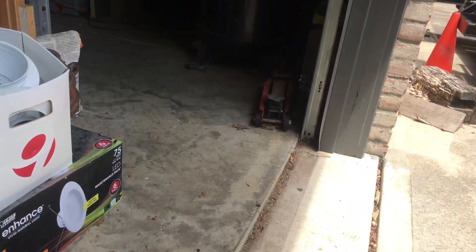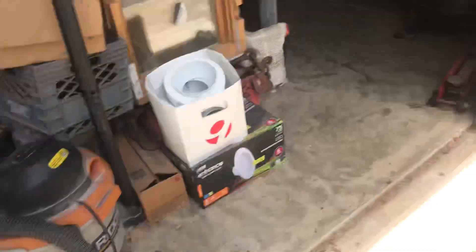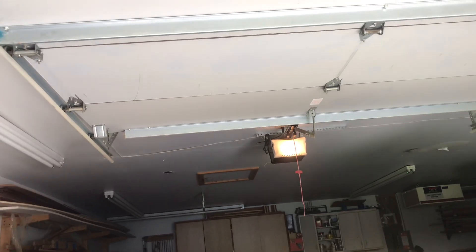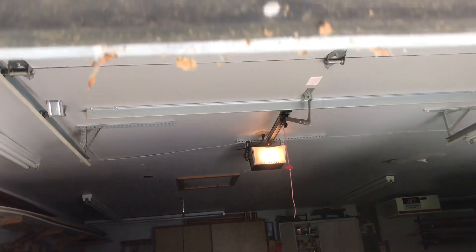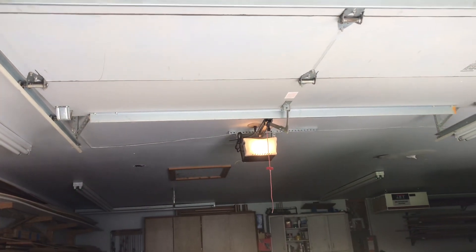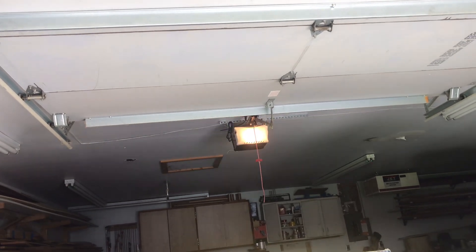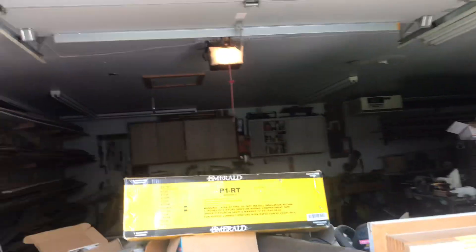This one is looking at the other sensor, and there's an invisible laser between one sensor and the other. Now I'm going to show you guys what happens when I put my foot in front of these sensors. That's what it does when you have your foot in front of the sensors.